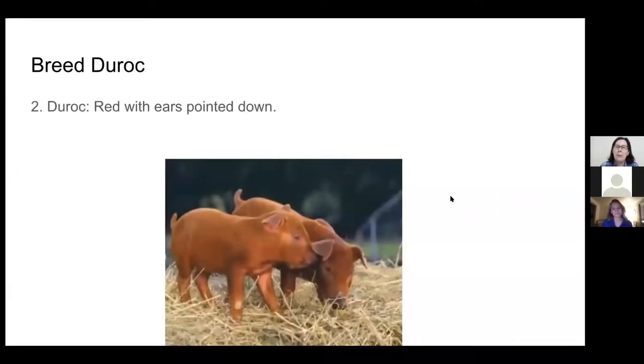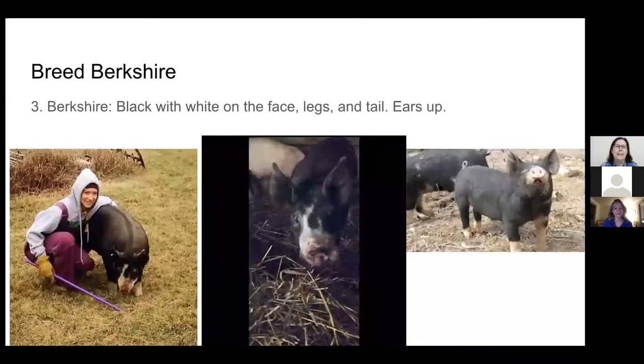The second most popular breed is called Duroc. These are all-red pigs and their ears flop down. The third most popular kind is a Berkshire — Berkshires are black but they also have white on their face, legs, and tail, and their ears point up as well. Here's another picture of Emily's pigs that she used to have when she was in 4-H.